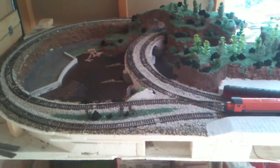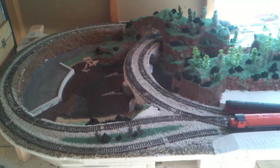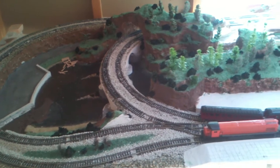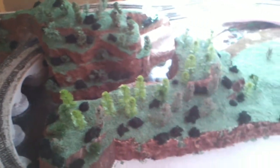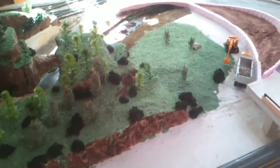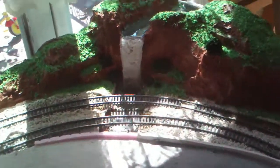Hi, I'm just updating my railway layout. If you've watched my other videos before, you'll notice that I haven't had trees. I made some trees, made some little bushes. I've also made another mountain, a hill, whatever you want to call it, with a bit of a waterfall.